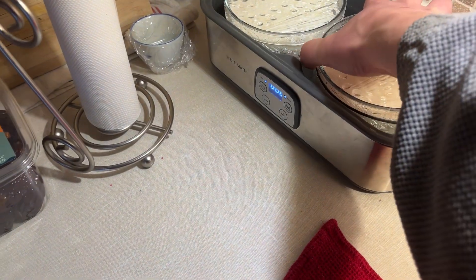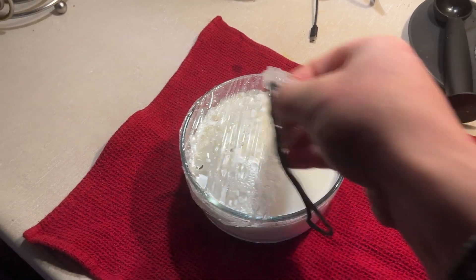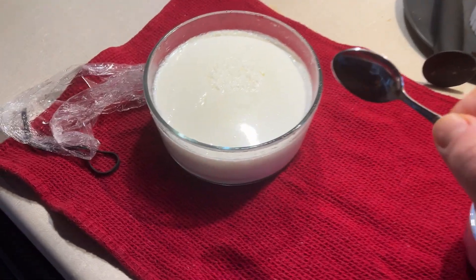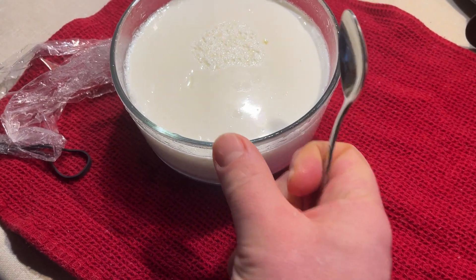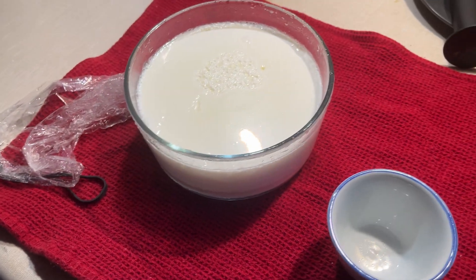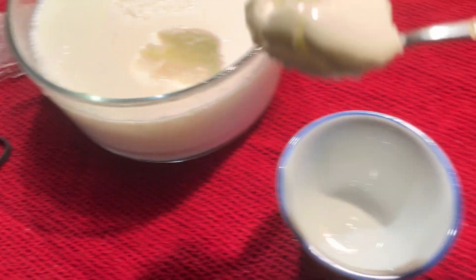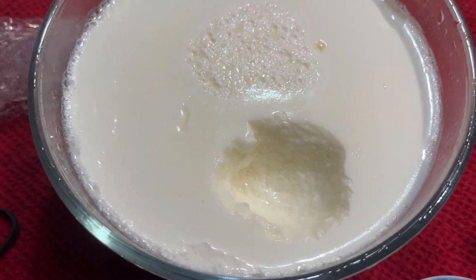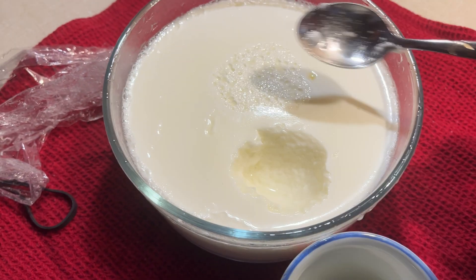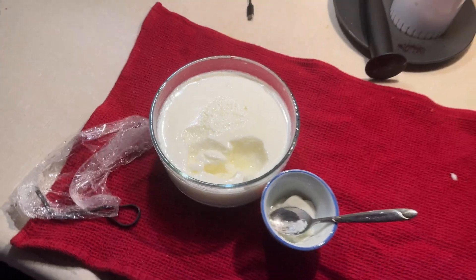I'm going to show you the end result of the second generation — here it is after 36 hours. I checked on it halfway through and was pleased to see it passed the jiggle test, so you don't need to take off the cover to check for separation. As I assumed, the first batch got separation, and then on the second batch with whole milk, I'm really pleased with the texture. Using saran wrap rather than the plastic covers was a great idea — no water on the surface. Let's give it a smell test — good — and the taste test. That's the L. Reuteri yogurt!